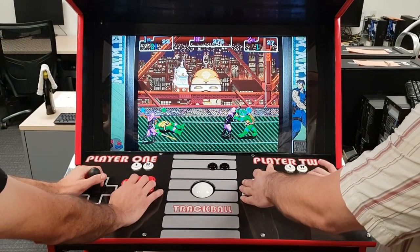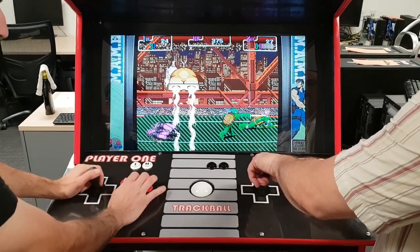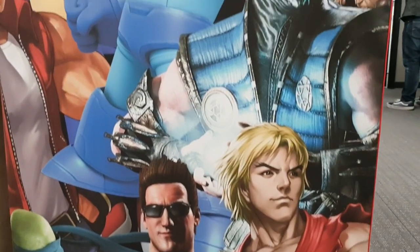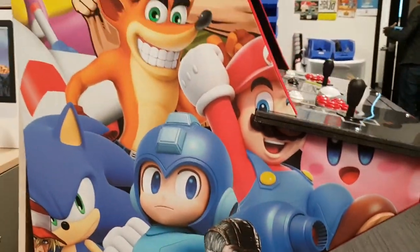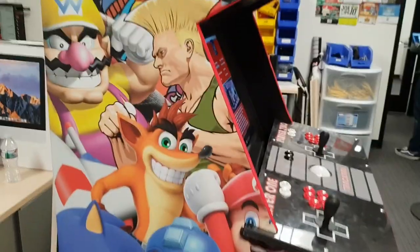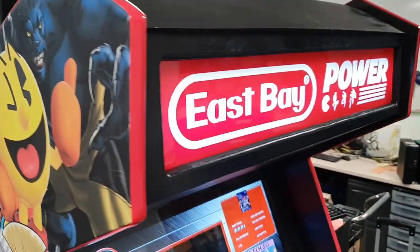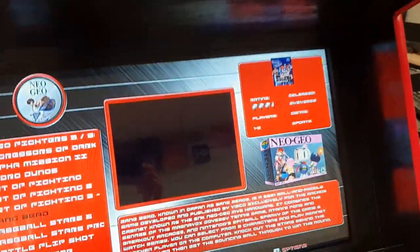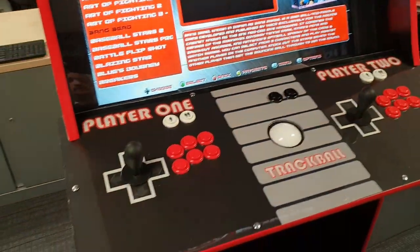So there you have it — a really cool arcade build. It's very rare you see a full-size arcade cabinet totally built from zero. It's a lot of work; most people go for a bar top. But this thing is massive and really cool. There's nothing like having those life-size graphics and they did a really good job. Let me know if you guys have any questions, suggestions, or comments, and we'll catch you on the next one.